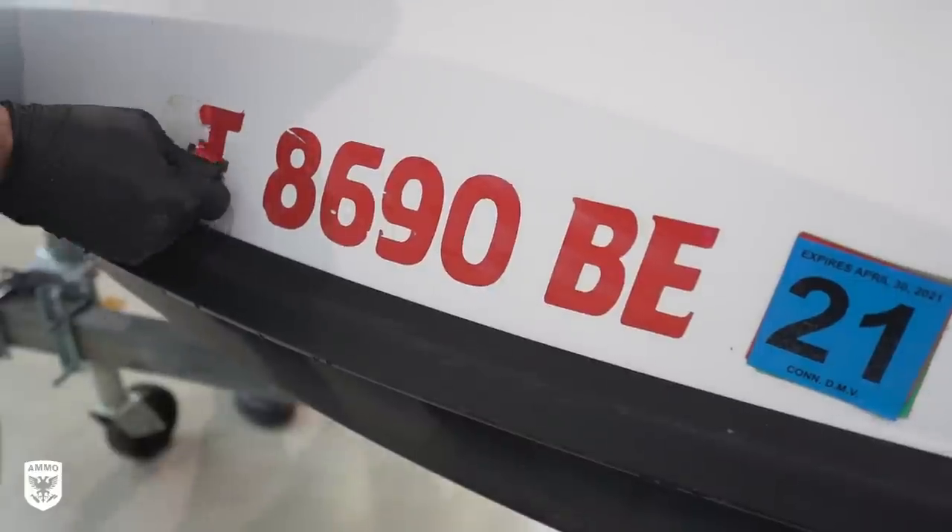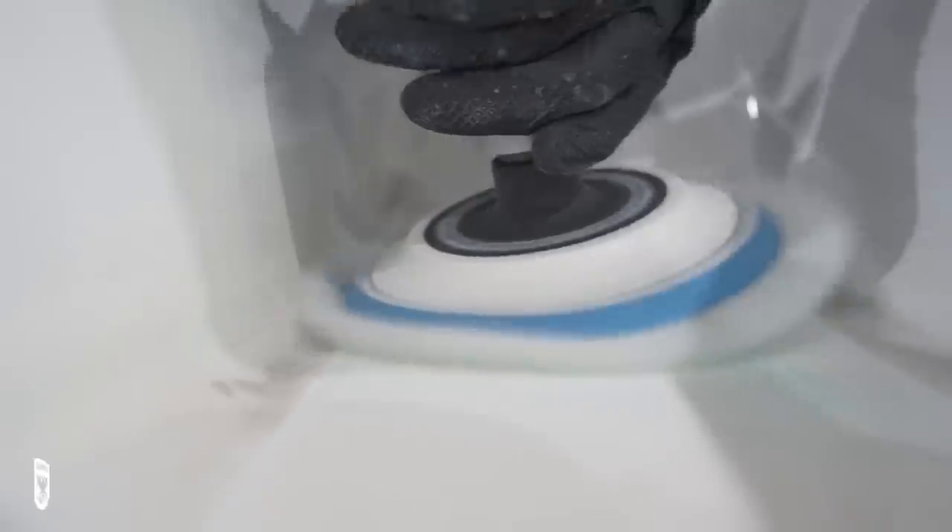On today's episode we're going to be going over the step-by-step process for restoring gel coats on either jet skis or boats, and we're going to be doing it with Jason Rose from rupesusa.com — and a whole lot more coming up on this episode of Drive Protect.